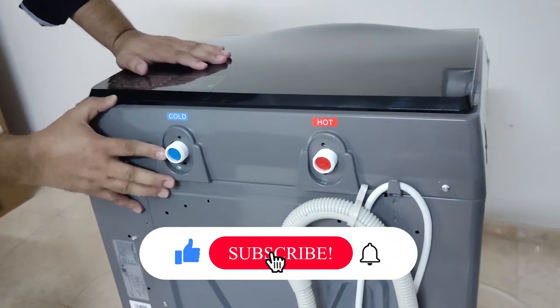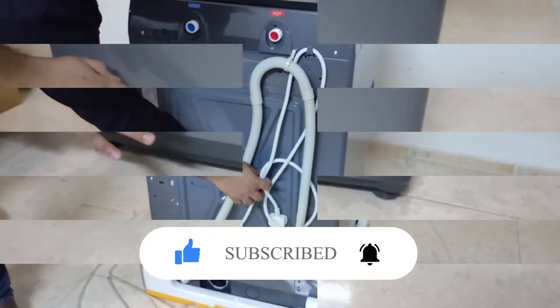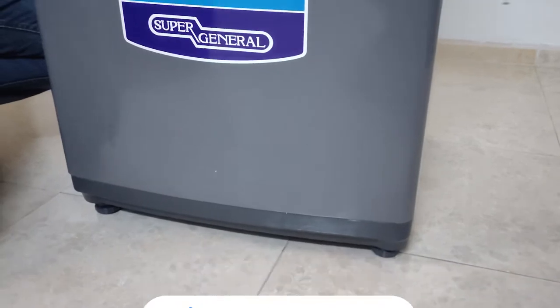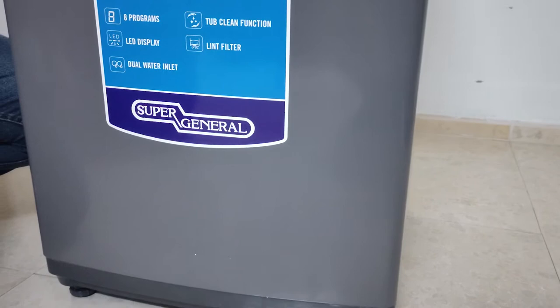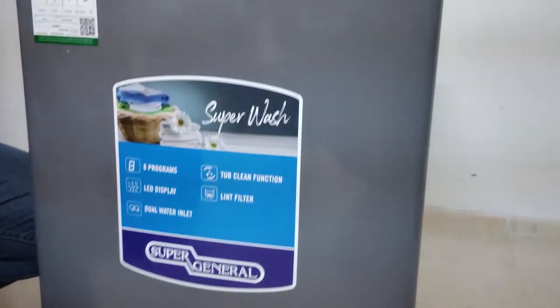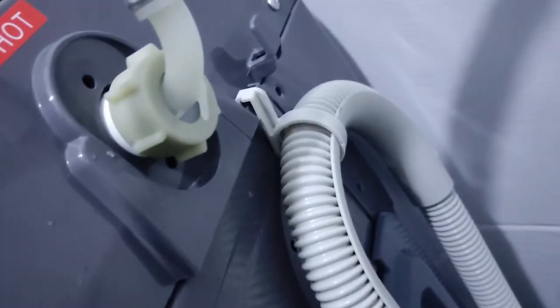You can remove the filters and clean them very easily. In the box we have two pipes — one for hot water and one for cold water. This is the drain hose and power cable, which is adjustable. You put the pipe in the machine and it will drain the water by pressure.